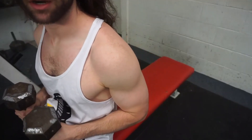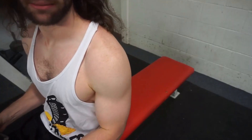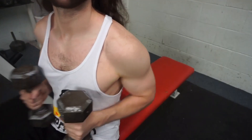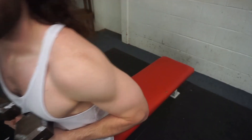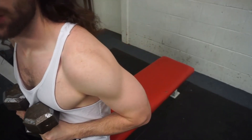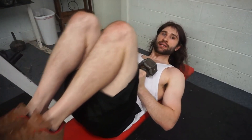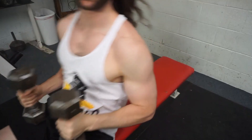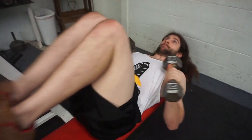On your dumbbell bench press, what you want to do — bring the weights all the way up here, close to your body. Literally all the way up on my hips, as close as you can to your body. When you kick back, push it back with your legs and then bring it on up with your arms.